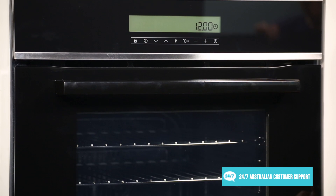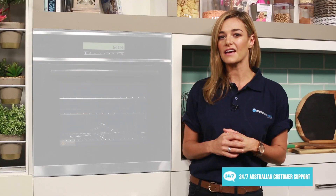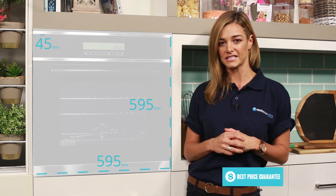This wall oven needs to be built into your kitchen cabinetry, so make sure to double check all of the measurements before you buy. You'll need a cavity that's 595 millimeters in both height and width, and deep enough to leave a 4–5 millimeter gap at the rear for ventilation.